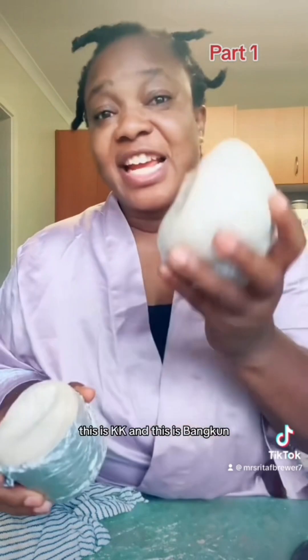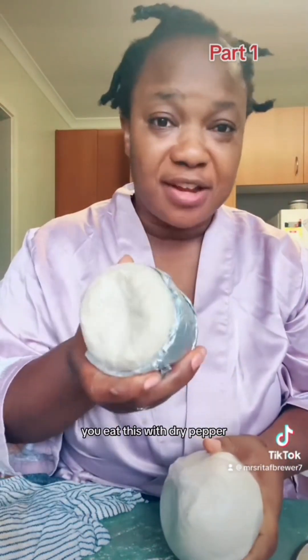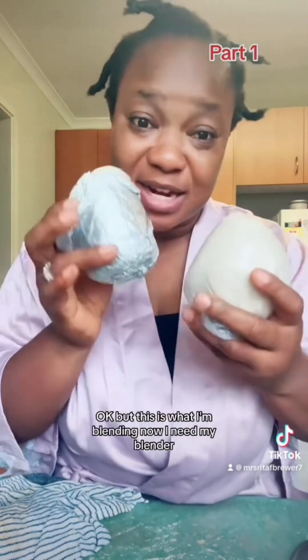This is Kenke and this is Bangkun — two corn-based foods. You eat Bangkun with dry pepper and this one with okra soup, so you can eat either of them. But this is what I'm blending today.